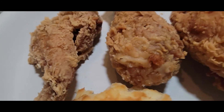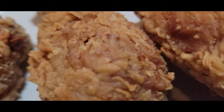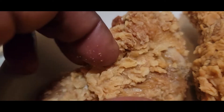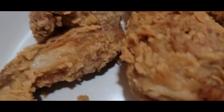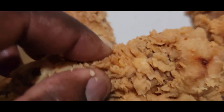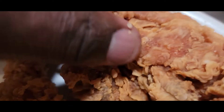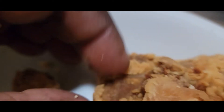This is Bojangles crispy chicken box that I just got. We have a crispy wing — very crispy, really tasty. And you got that drumstick, same thing, very flaky, yummy, tasty. Got a nice crust, look at that — I like these, very tasty, got a good taste to it.